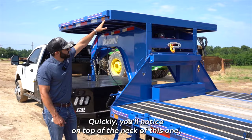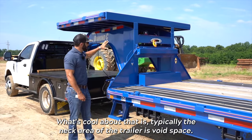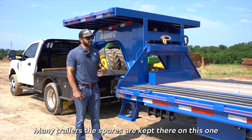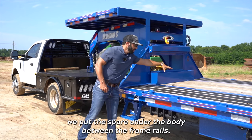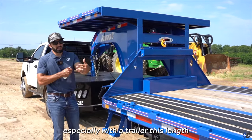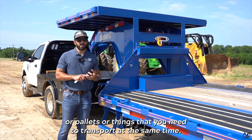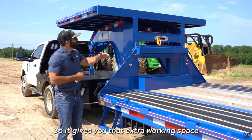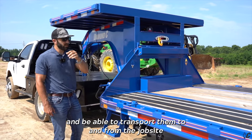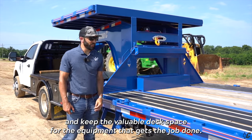On top of the neck of this one, you have an 8 by 7 deck on the neck. Typically the neck area of the trailer is void space — not a lot goes on there. On many trailers the spare is kept there, but on this one we put the spare under the body between the frame rails. Up here, when you add the deck on the neck — especially with a trailer this length — you don't want to take up valuable deck space with a bucket, forks, or pallets. So it gives you that extra working space on top of the neck where you can strap those things down out of the way and transport them to and from the job site while keeping the valuable deck space for equipment.